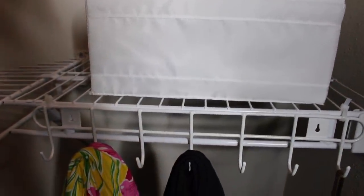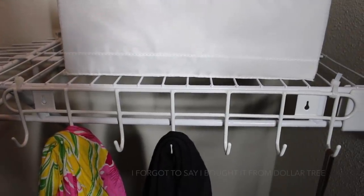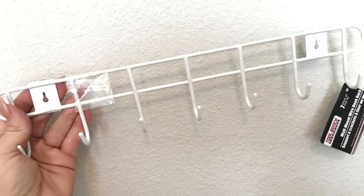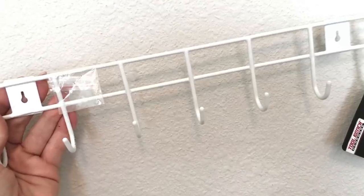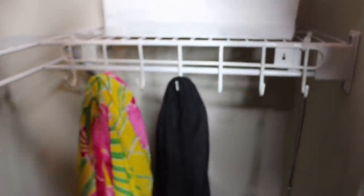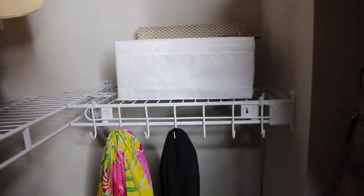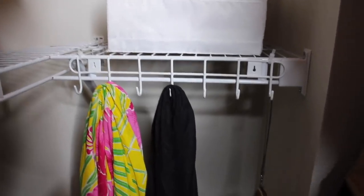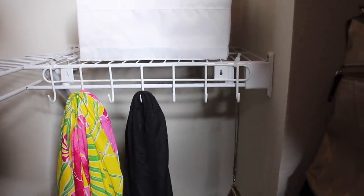Right below that, because this was such an awkward small space where I knew I was never going to hang clothes, I got a little hook rack that is meant to screw into the wall. Instead I took some zip ties and attached it to the top of the wire shelving. Normally there are more scarves here, but even little wristlets would work, and it would also be a great place for ties. That was a good way to utilize a really dark and otherwise unusable space.